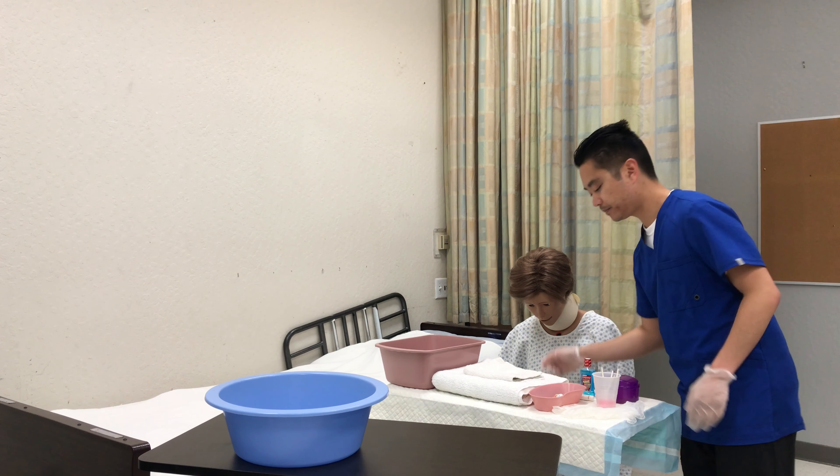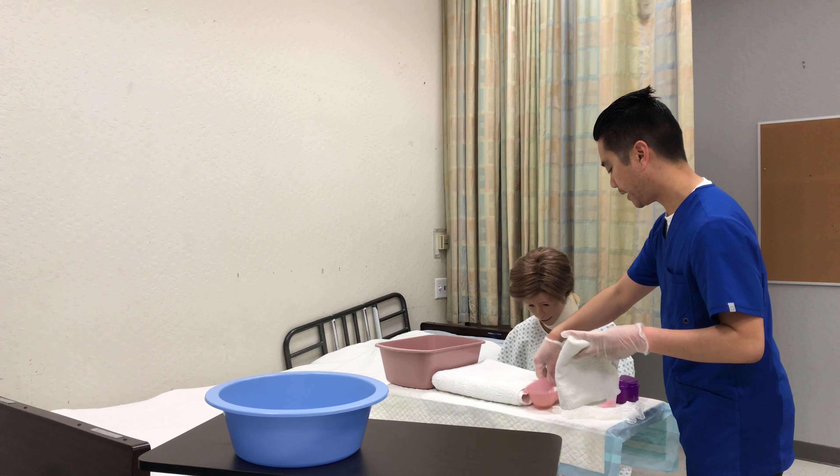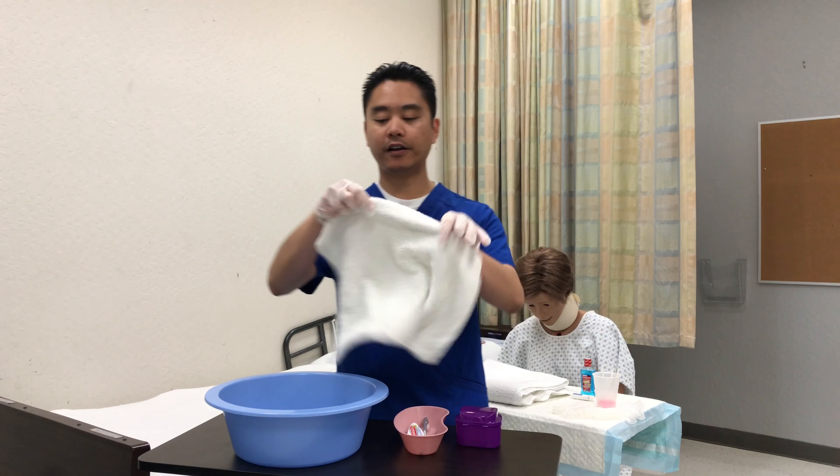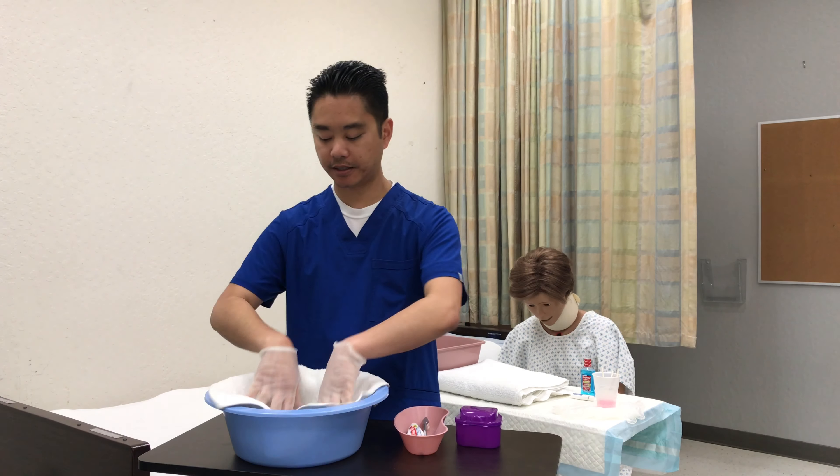Here is your call light. I'm just going to head over to the sink area. I'll take a washcloth and place it into the sink.